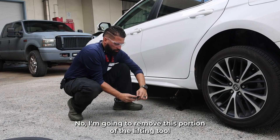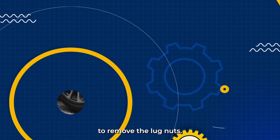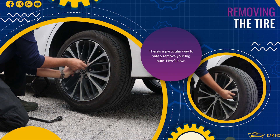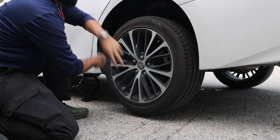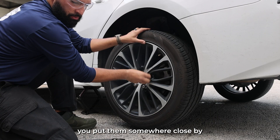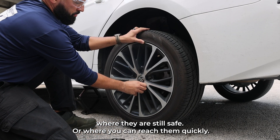Now I'm going to remove this portion of the lifting tool to remove the lug nuts. Make sure when you're removing these lug nuts, you put them somewhere close by where they are still safe but where you can reach them quickly.